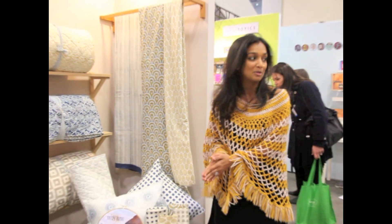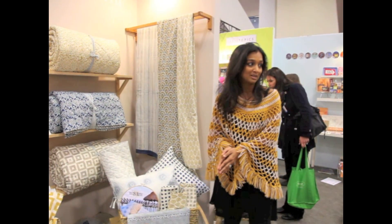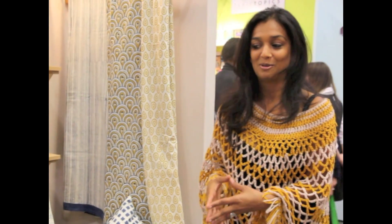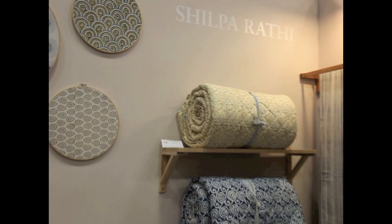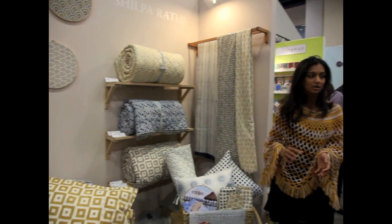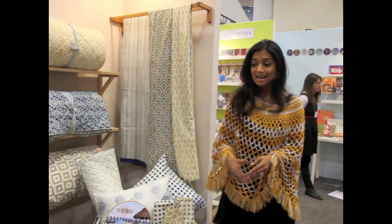They're all printed — hand-block printed — and the uniqueness of it is that they're all vegetable dyes. The fabric is steamed, boiled, and washed somewhere between 10 to 15 times, depending on the pattern. And that is how they become so soft — you can touch it and it's really soft.